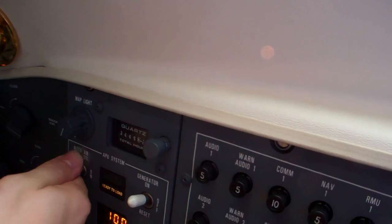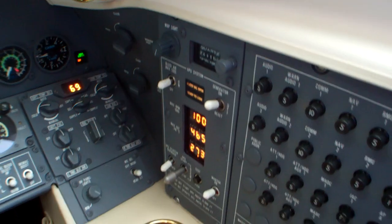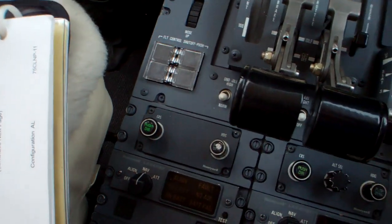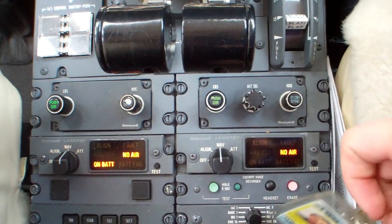And we're going to turn the bleed air on, get some air going in here. We'll just leave it on, that'll be fine for now. So we're going to go ahead and put our IRS's down here to align - that's nav, and that's going to start the aligning process.